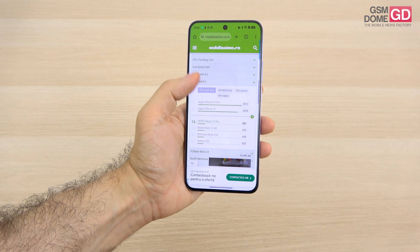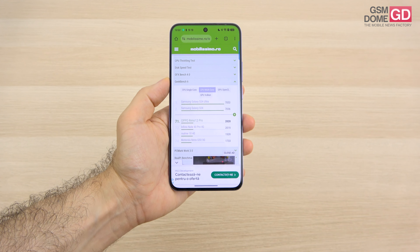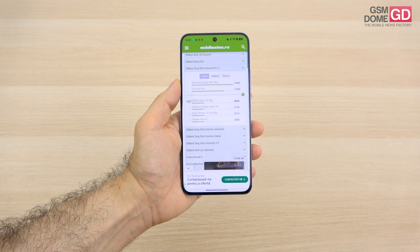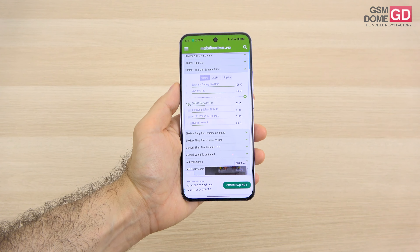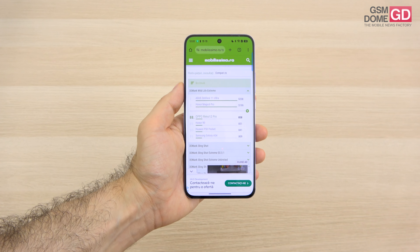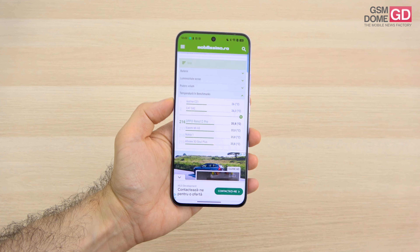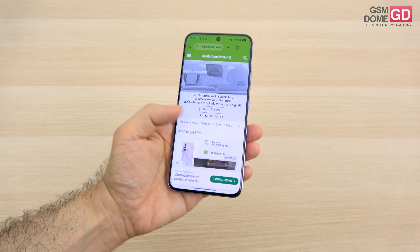In Geekbench 6 single-core we're above the Realme C55 and Moto G40, while multi-core surpassed the Infinix Note 40 and Realme 10 4G, though below the Moto G84 and Oppo A98. In 3DMark Slingshot Extreme ES 3.1 we only beat older phones like the iPhone 12 Pro Max, Huawei Nova 11 Pro, and Samsung Galaxy A54. In Wildlife Extreme we're above the Honor 90 and Galaxy A54. Temperatures stayed at a maximum of 35.8 degrees Celsius.